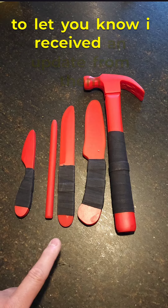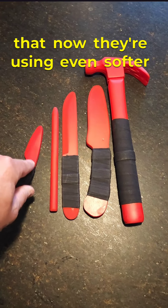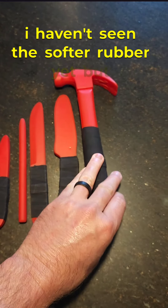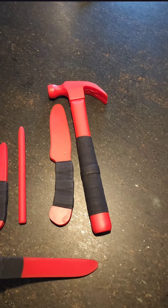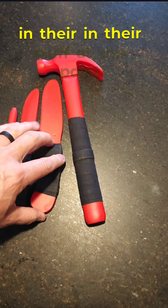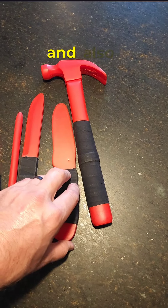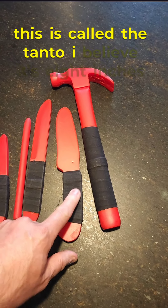I also want to let you know, I received an update from them that now they're using even softer rubber. I haven't seen this softer rubber yet, but I have total faith in their stuff at this point. And this guy right here — this is called the Tanto, I believe.